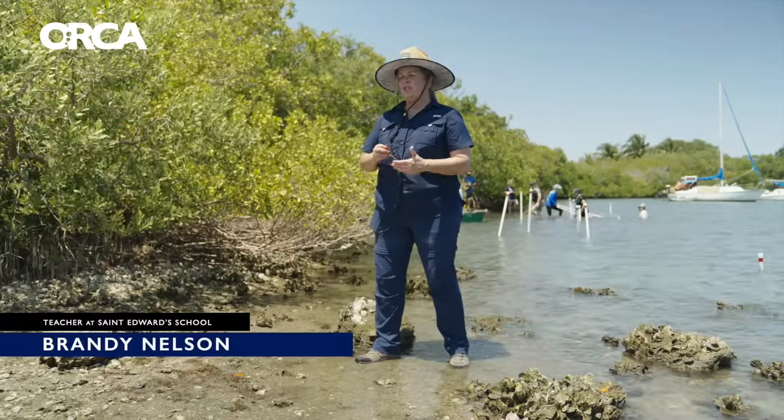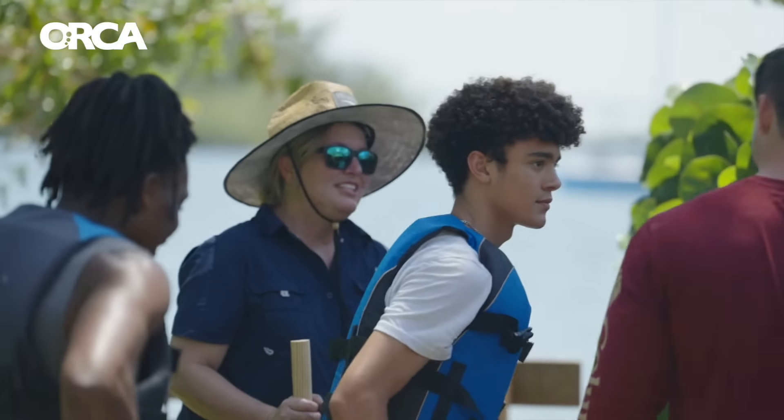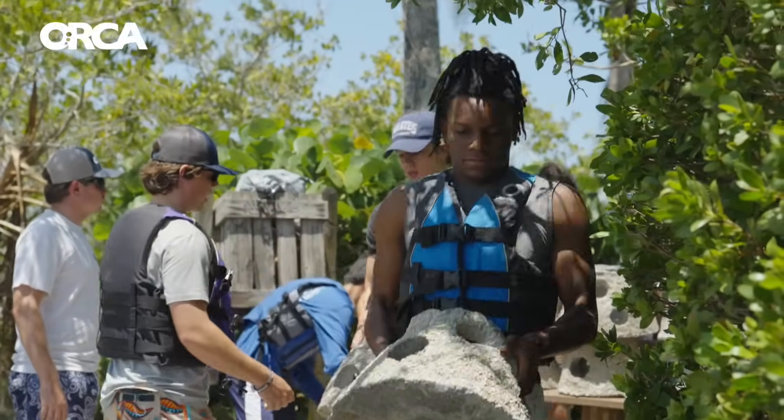We want our students to actually be a mechanism for change. Having these experiential learning opportunities to really show their environmental stewardship through action is just very important for our school.